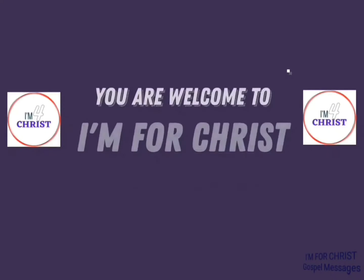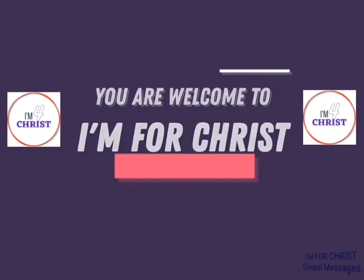You are welcome to I'm for Christ. Hi everyone! How are you doing today? I hope you are doing well. I start to be good.